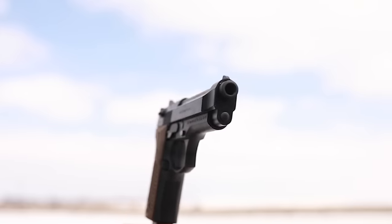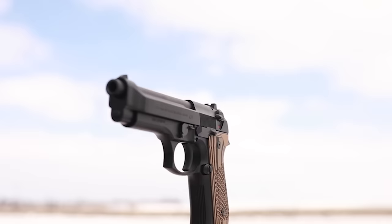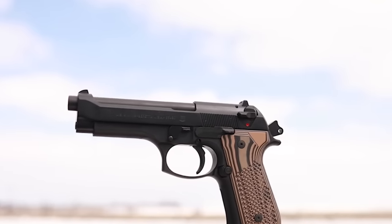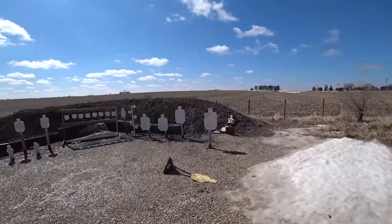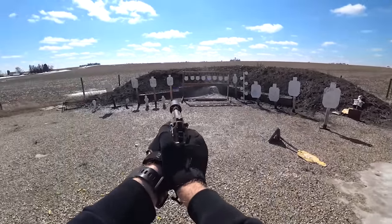First, let's go over what the Beretta M9 is, then we'll talk about the traditional uses of handguns and see if this gun fits the role you're interested in. The Beretta M9 is a double-single action pistol, which makes it different from most popular guns on the market today like Glock and M&P. You're going to have two different trigger pulls.